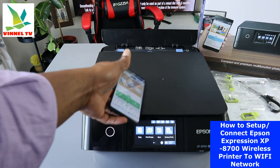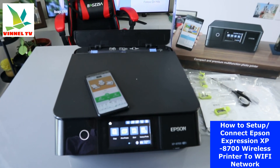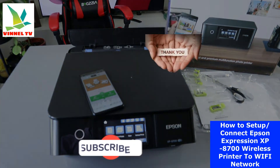This printer is now connected to the network. I'm going to show you on my next video how to scan a document with this printer. If you're happy with this tutorial, please consider subscribing to help the channel — thank you.